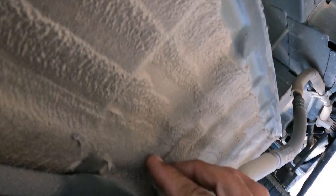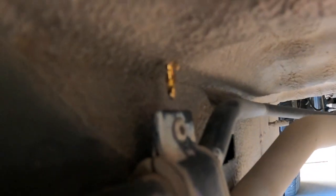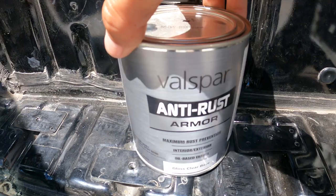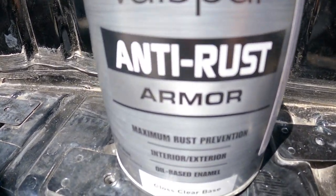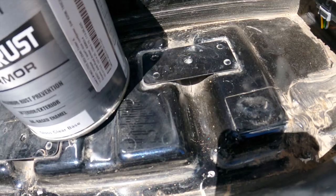We can see that area is actually going to be right here where we're going to drill through. We came through with the drill bit and we're just going to use a little rust preventative on that hole right there.